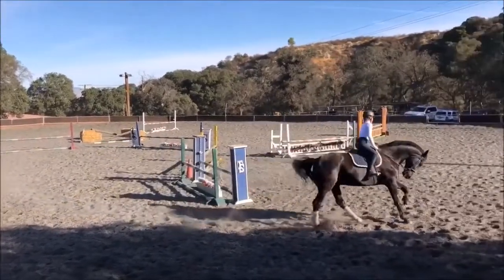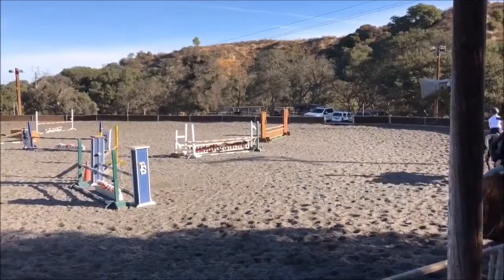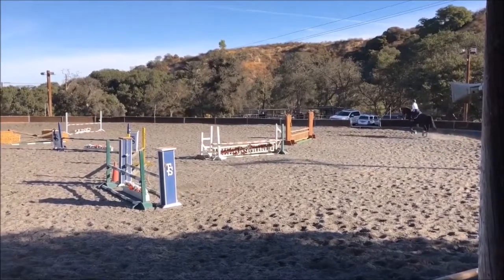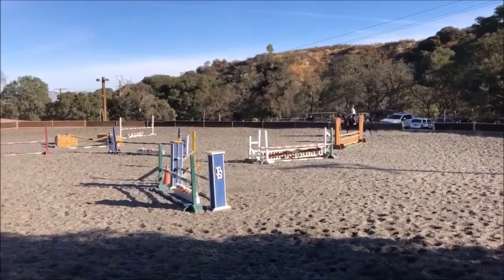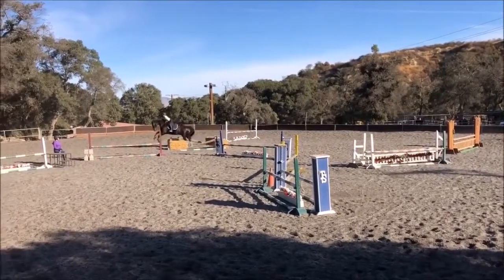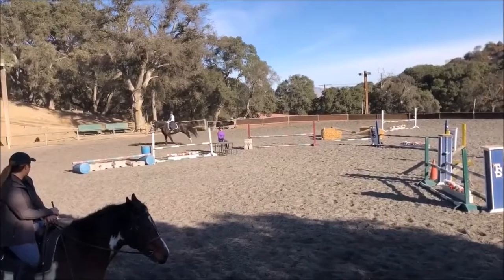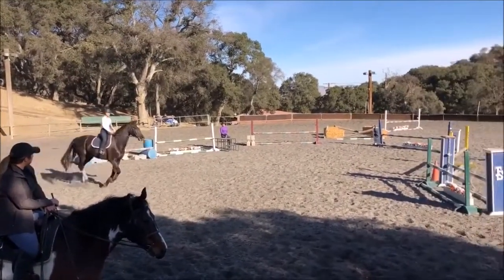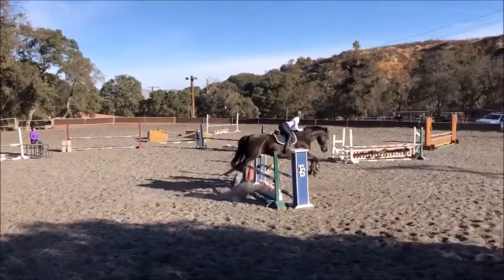Whoa, whoa — get your change here. Find the center of the fence, keep your right leg closed. Lovely round.